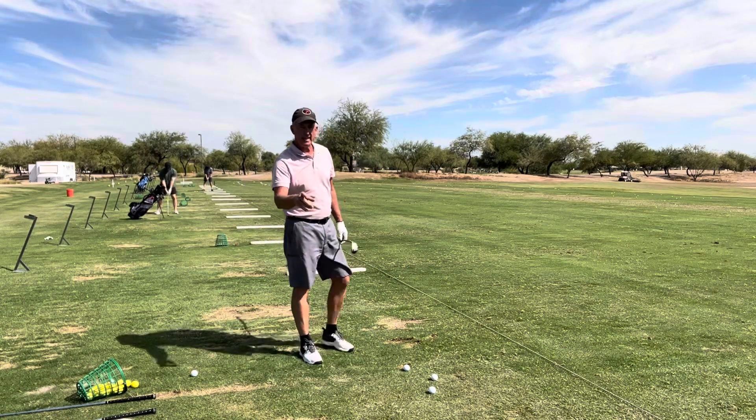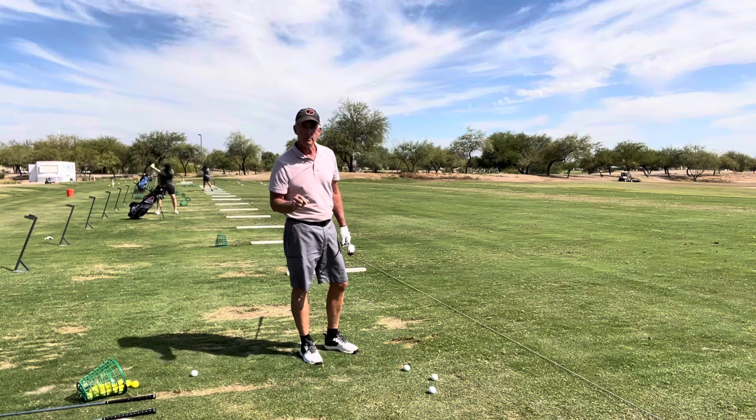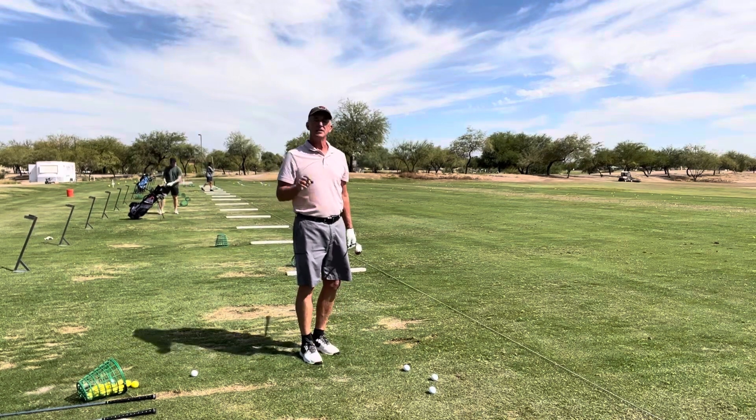Check my tips out at crescentputtingtrainer.com — that's one word, crescentputtingtrainer.com. See you next time.